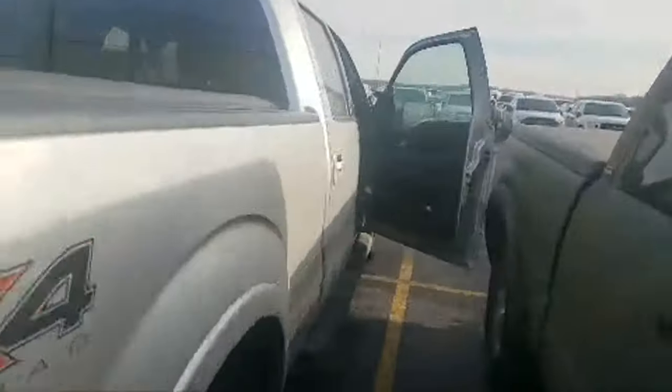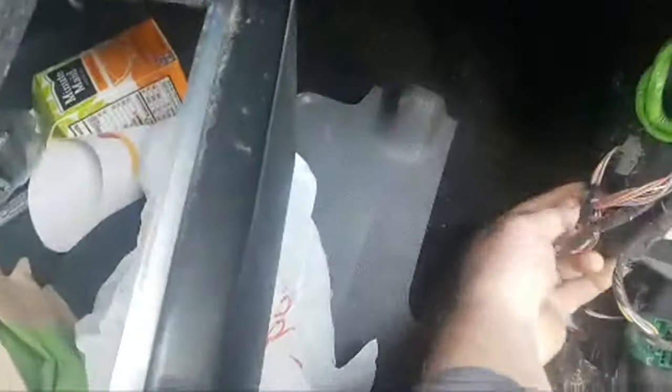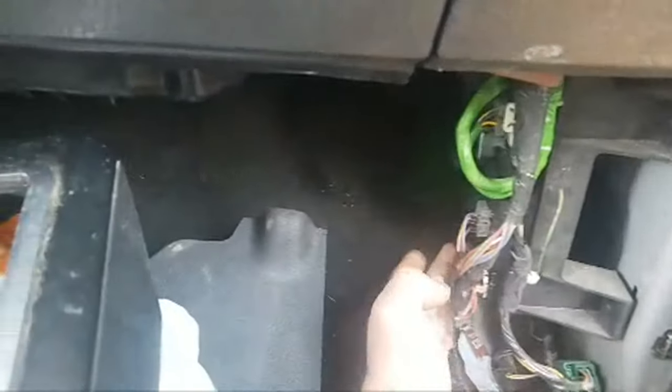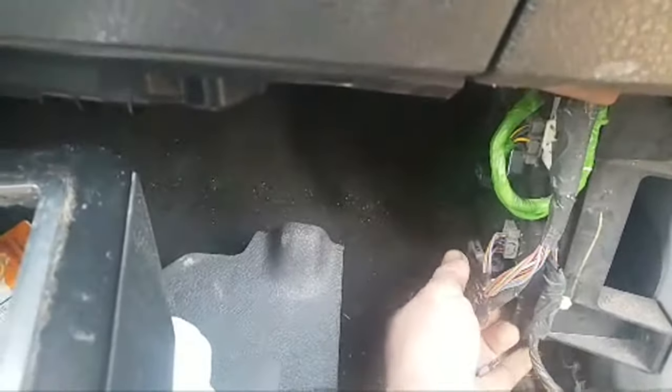Walk over to the passenger side of the vehicle, open the door, pull the kick panel, pull the striker panel out of the way. This connector right here — people put their foot next to this little panel and push up against the plastic, which pushes on this connector head and works it forward to the point where it's not making connection anymore.